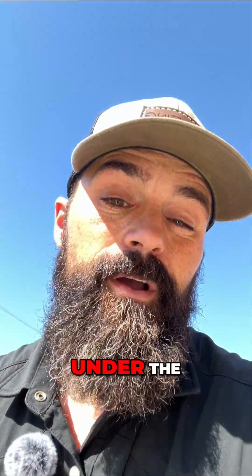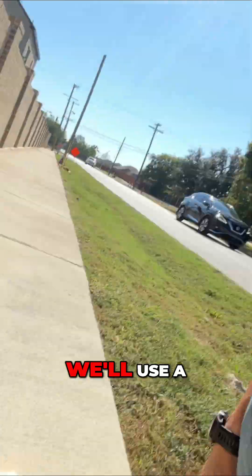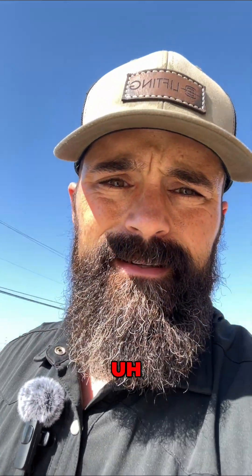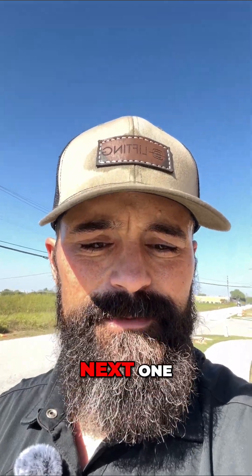We pump the poly under the concrete. With projects like this, we use a specialty level that tells us exactly what kind of slope we've got. Then we pump it up, patch it, and move on to the next one.